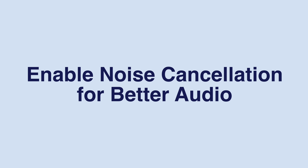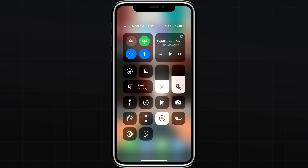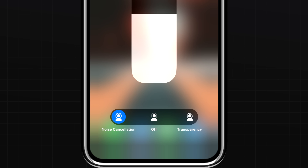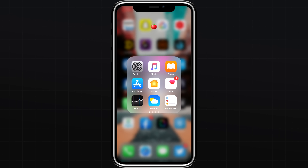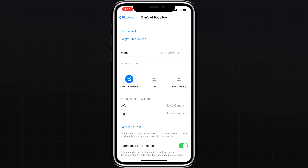The new AirPods Pro offer active noise cancellation to block out the outside world and help you focus on what you're listening to. But there might come a time where you want to turn it off or back on again. You can toggle noise cancellation on and off by heading into Control Center and long pressing the volume slider, then selecting the noise cancellation option. You can also go into Settings, Bluetooth, tap the information icon next to your AirPods Pro, and toggle on active noise cancellation from there.